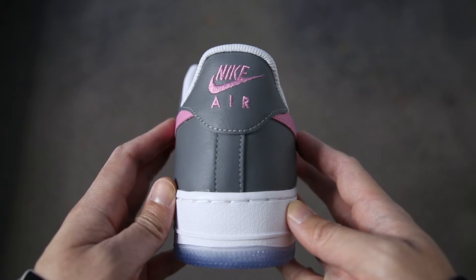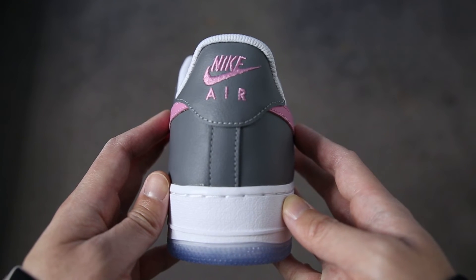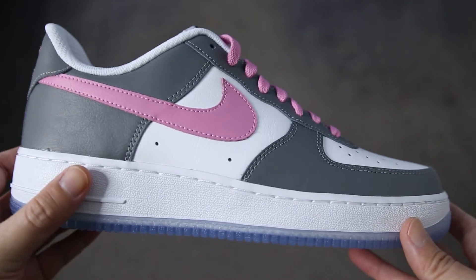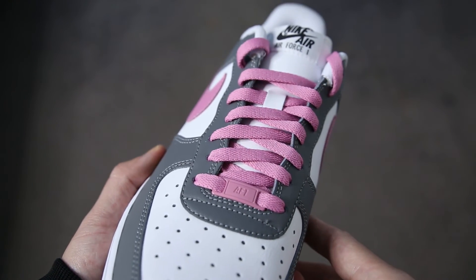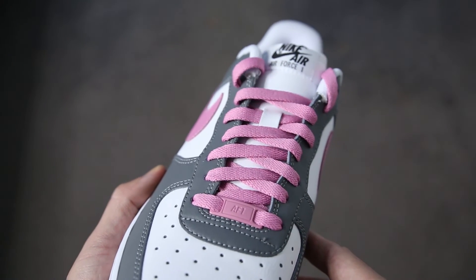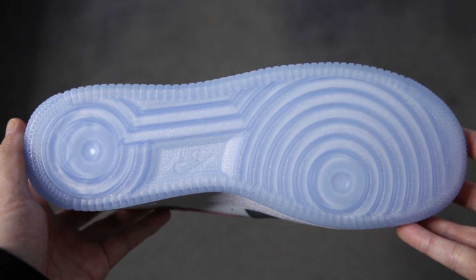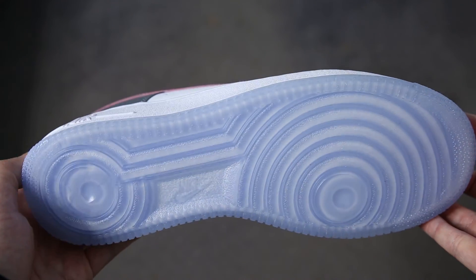The tag on the tongue is your standard Nike Air Force One tag in black and white. The tongue itself is done in a smooth white leather. The heel of the shoe consists of your standard Nike Air logo in pink stitching. Nike By You actually allows you to customize and add three letters on the heel tab of each shoe, but I opted for the classic Nike Air logo. The laces are your standard flat laces done in pink. The Nike Air Force One lace lock is also pink and features the abbreviation AF1 embossed into it. The insole is black and features a Nike Air logo printed in white.